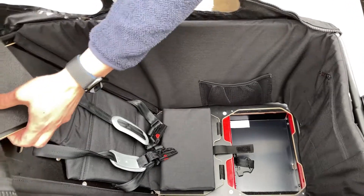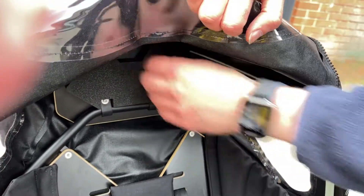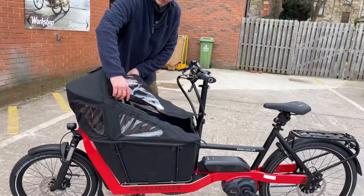You've even got a headrest, which can flip up to give you a higher headrest position for larger children. There are also storage pockets. So that's the Paxster 40 from Enviolo and Muller.